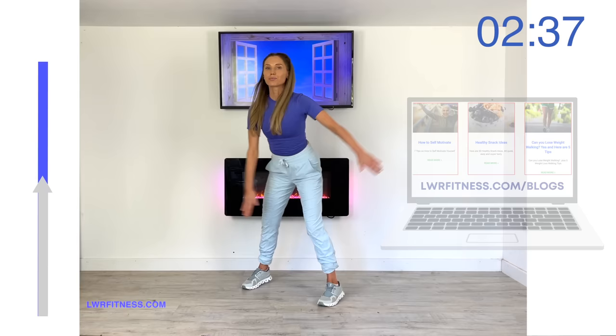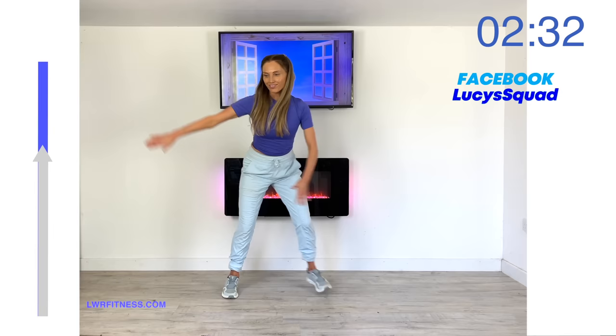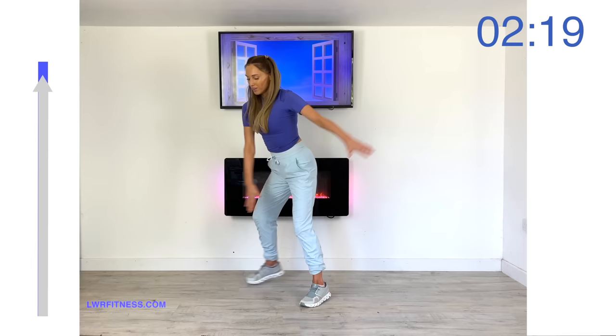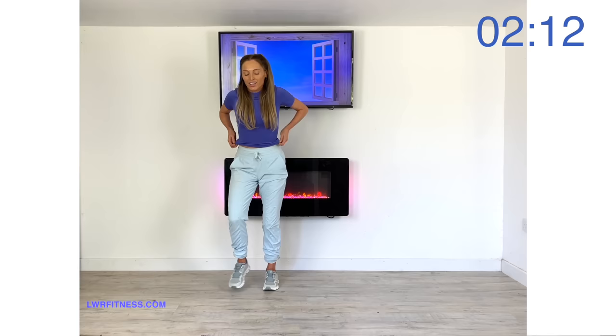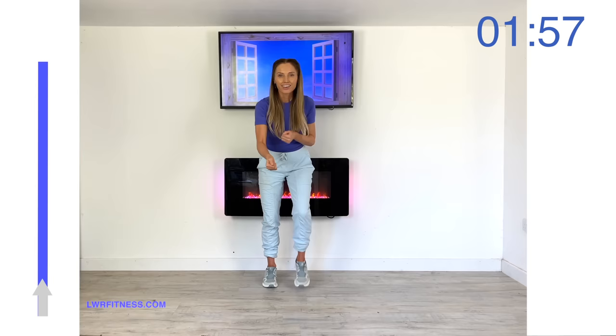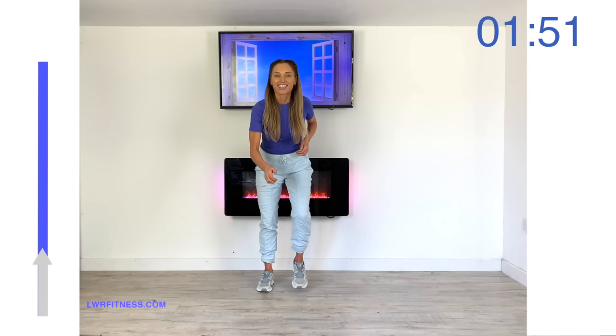Swing those arms across and tap that foot behind. Do come and find me on social media and let me know how you're getting on with your health journey. Keep that going until that arrow reaches the top — we've nearly finished today's workout. Release those arms, deep breath in, deep breath out, still keep those feet going. The next move is four knee lifts, then 10 really fast feet with 10 little punches down.